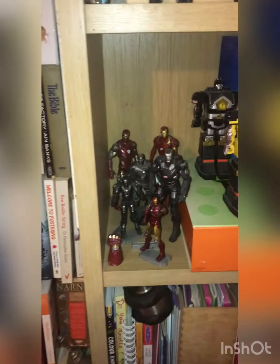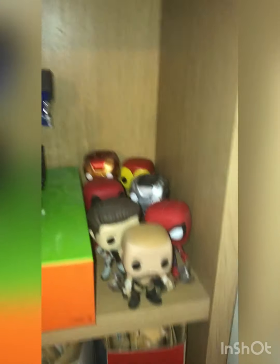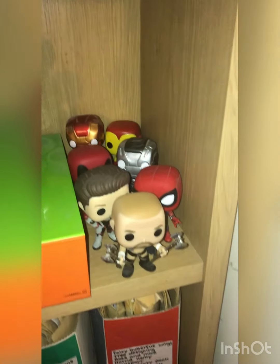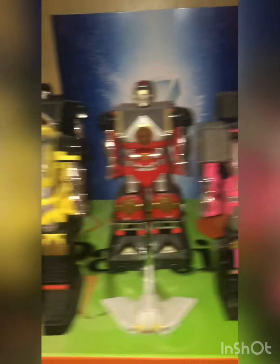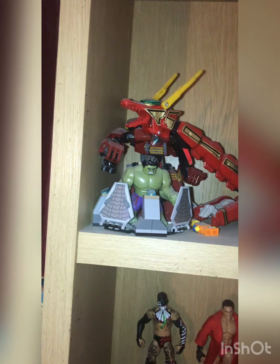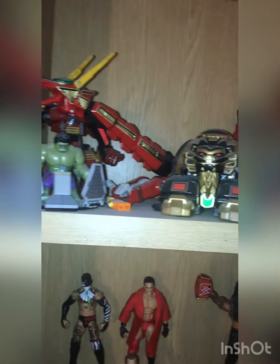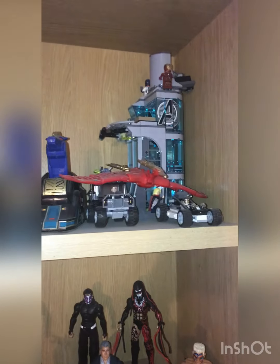Hey guys, Brett the Toy Collector again. So the shelves are all done. We've got the Iron Man small collection there; move across, we've got some Pop Vinyls. We've got Triple H at the front — King of Kings of course — and then we've got Shogun Megazord individuals with a nice little Power Rangers backdrop. Going up to the top, which stays the same, we've got some Lego models, the Thunder Megazord individuals, and Lego Avengers Tower.